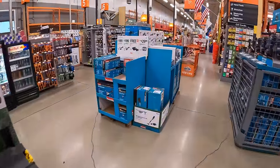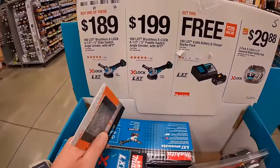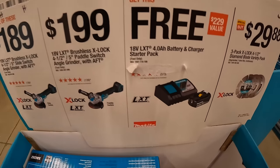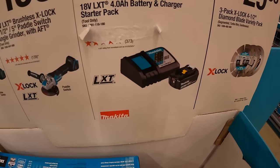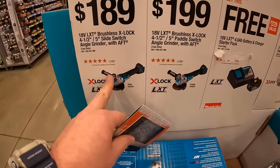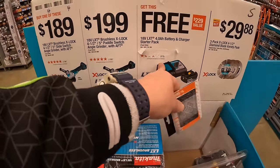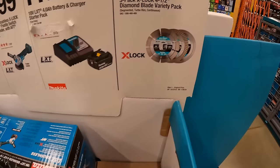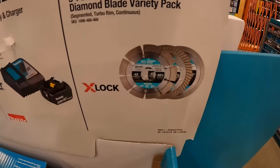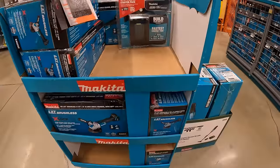Over here with Makita, they do have this kit going on. If you get either of these X-Lock angle grinders, you get a free 4-amp-hour battery and a charger. One has a paddle switch and one has a lock switch. $29.88 for the 3-pack X-Lock 4-and-a-half-inch diamond blade variety pack.